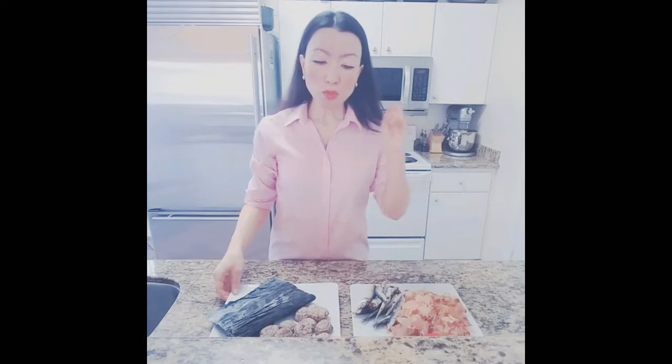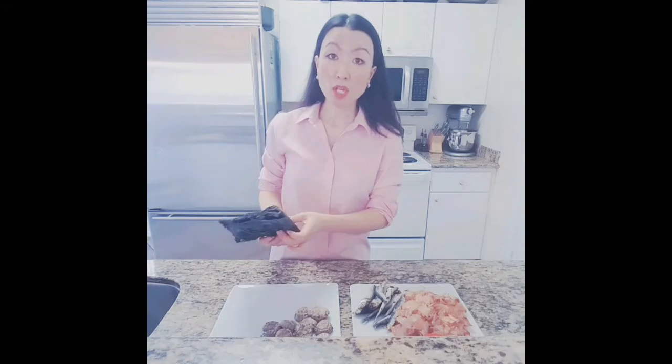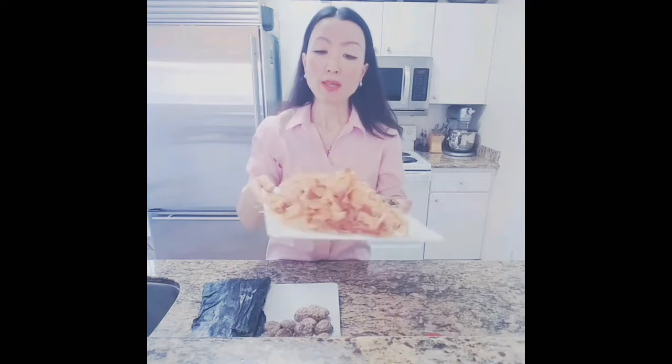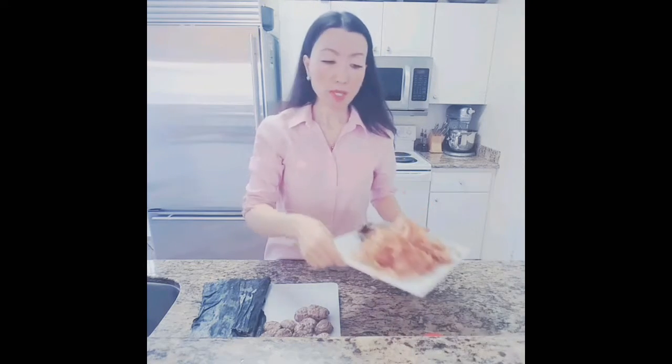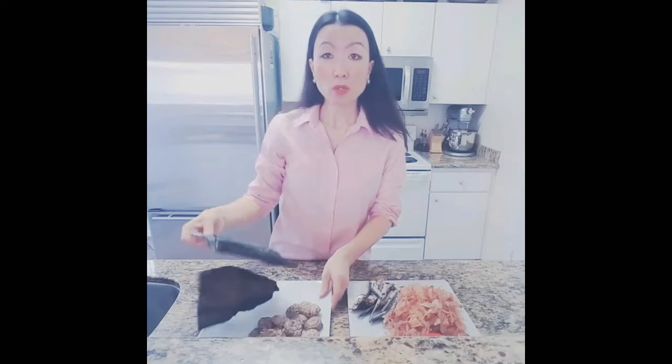The most popular approach is probably to make dashi with a combination of kombu and bonito. Bonito flake like this — we call it hanagatsuo. It's kind of the better grade of bushi. And for vegan people, you can use only kombu.